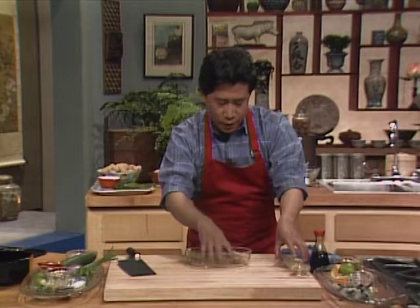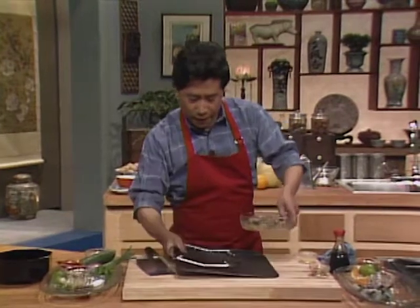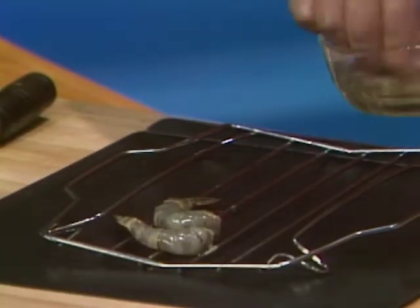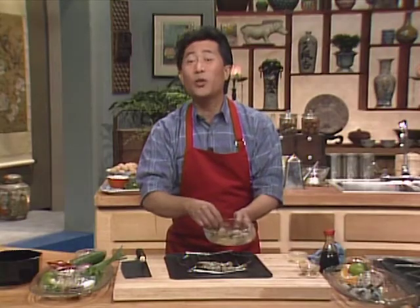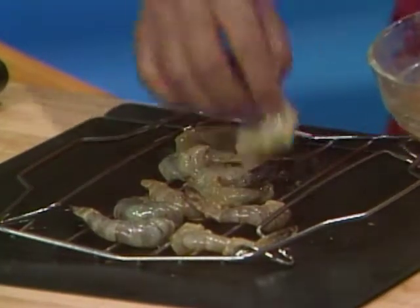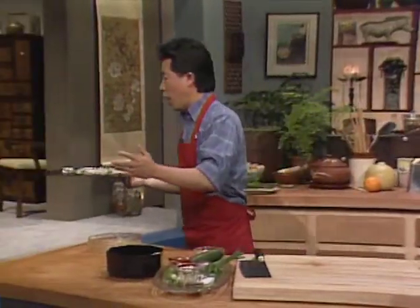Mix them all up, and then we're gonna bake the shrimp right now on this cookie sheet. Line them all up — ordinary ones on one side, nice-looking ones on the other side. Now, everybody knows that in a traditional Chinese kitchen, there's no oven.